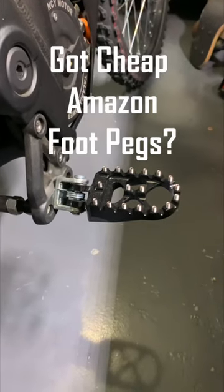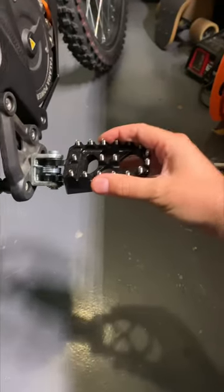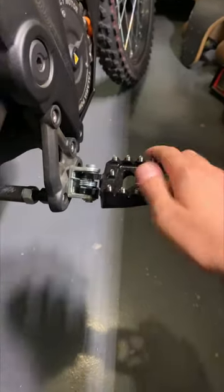So you bought some cheap Amazon pegs for your Teleria Stinger, your Saron, and once you put them on, you notice that they sat awkwardly. The position was forward, and they felt like they're sloping downwards.